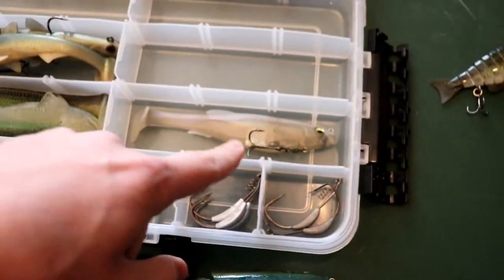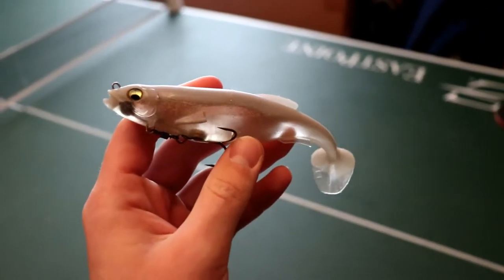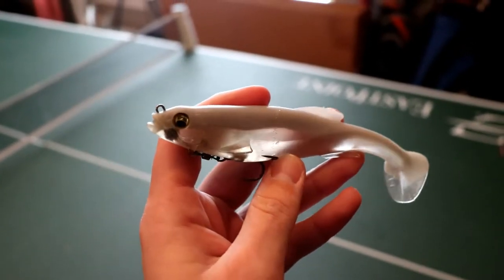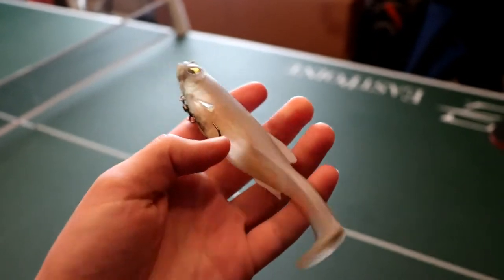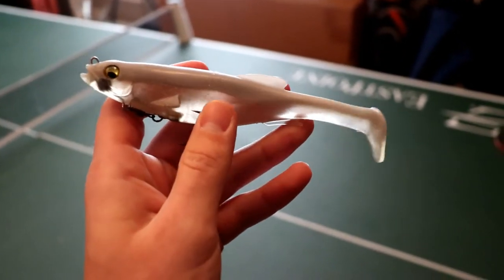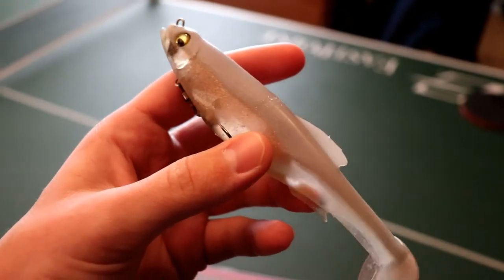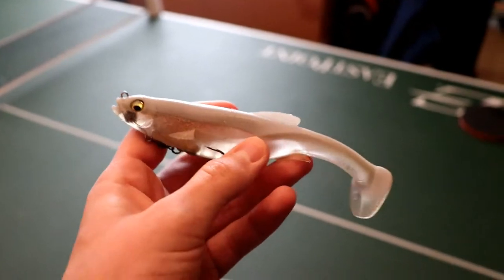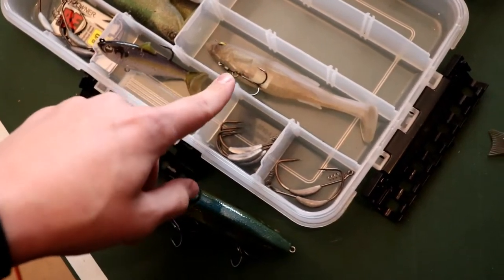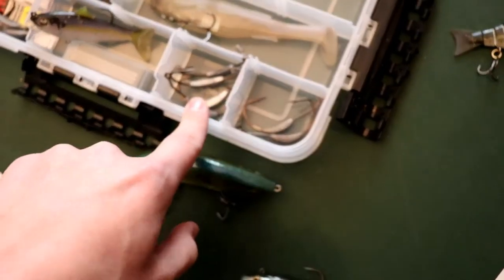The next biggest bait is the Megabass Mag Draft. I picked this up last year at the Forrest Wood Cup for around fifteen dollars. I've heard a lot of great things about these baits and seen people catching giants on them. You can see there are a couple of bite marks on it, so I've definitely had some bites. I'm going to be testing it out a lot this year — possibly a review video if I start catching fish on it.